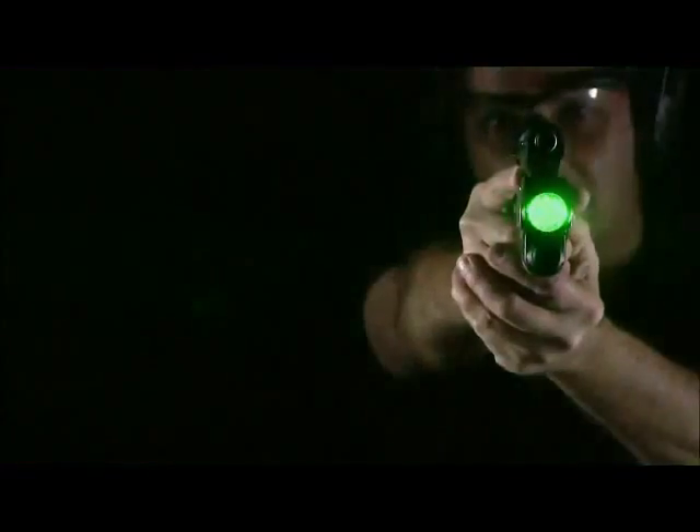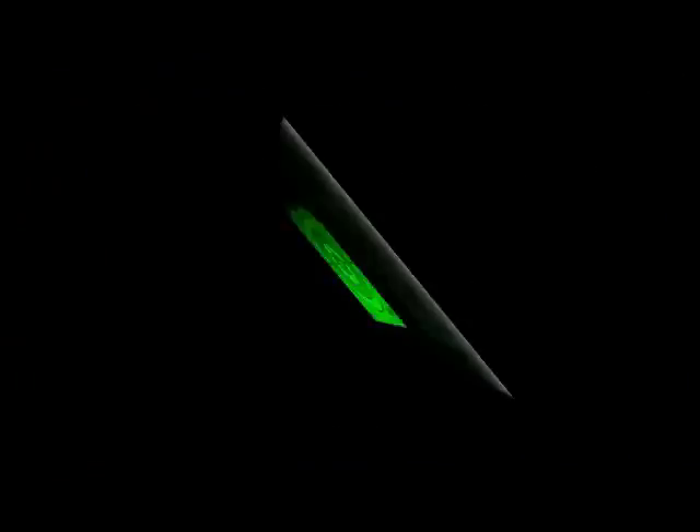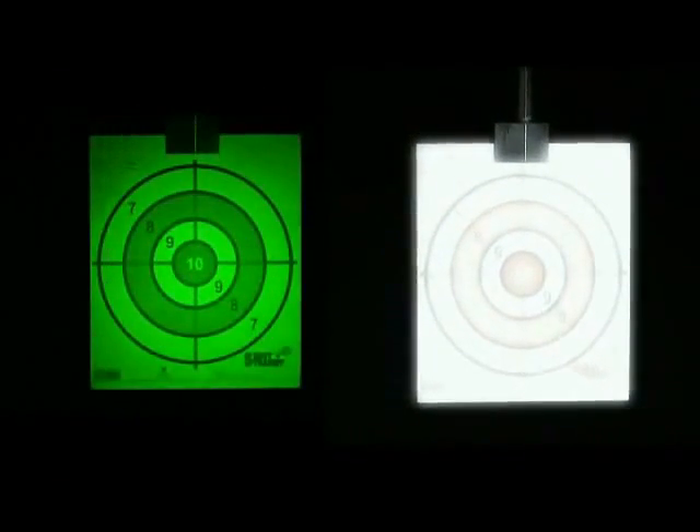The ND3P has a compact design and is designed to illuminate in confined areas without disrupting the user's night vision. The adjustable laser light allows controlled targeted illumination, eliminating the flooding effect which occurs with white light.